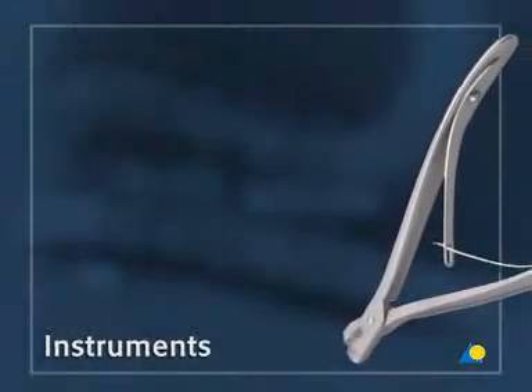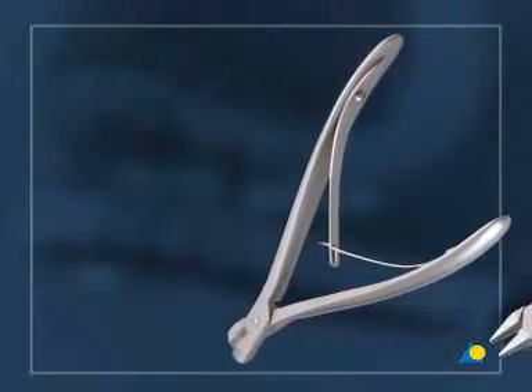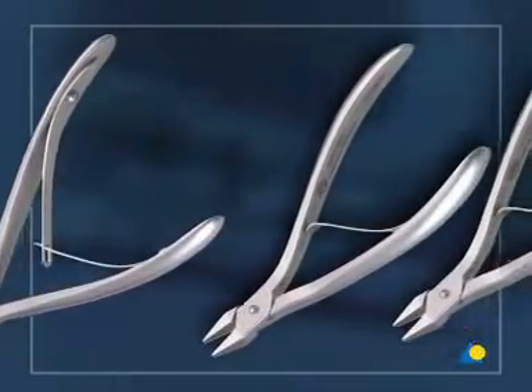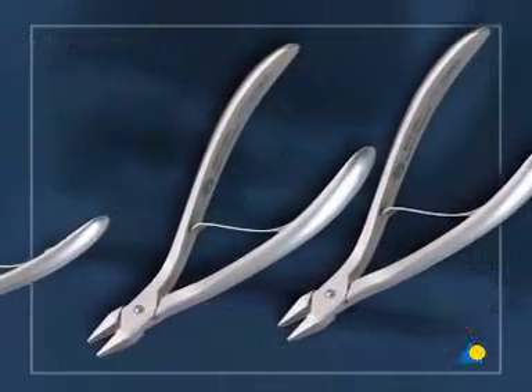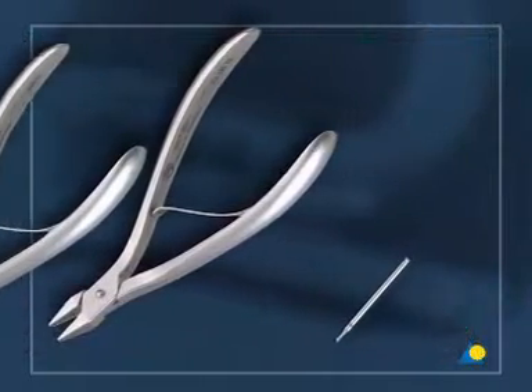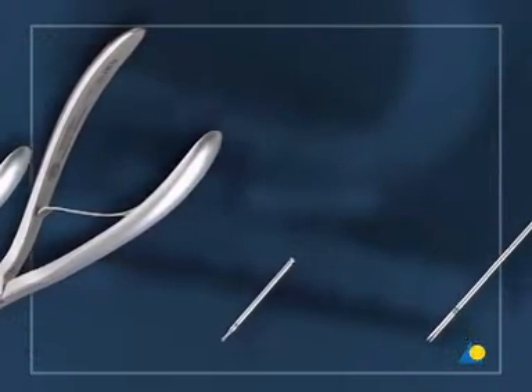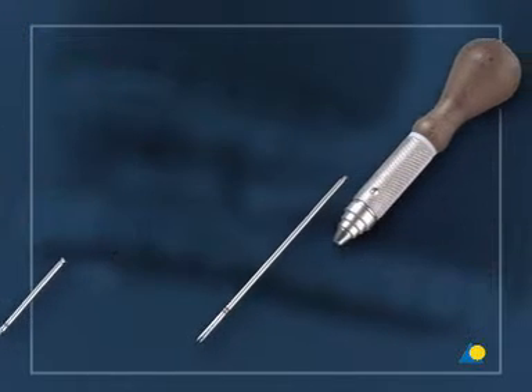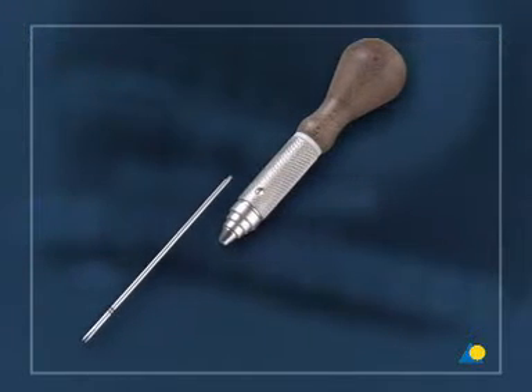The instruments needed for the adaption plate are the plate cutters, two plate benders, the 1.5 mm drill bit with 6 mm stop, and the 1.5/2.0 self-holding cruciform screwdriver shaft with handle.